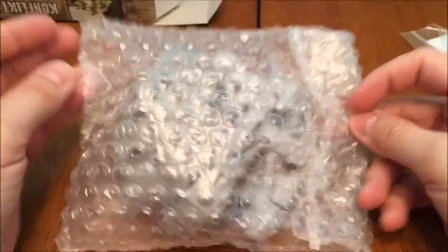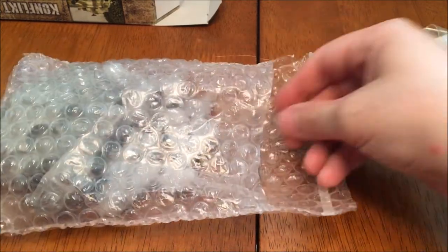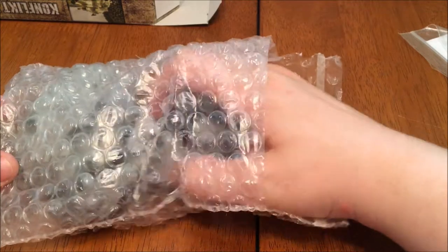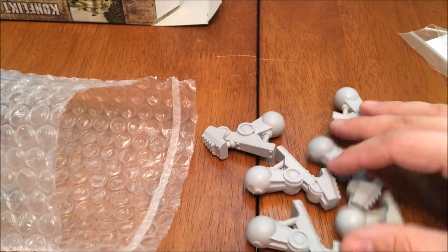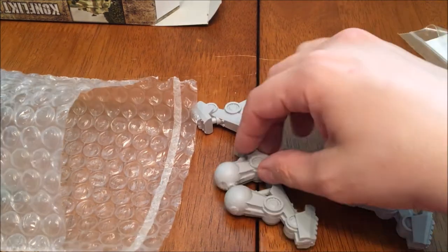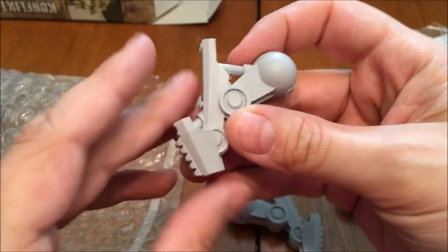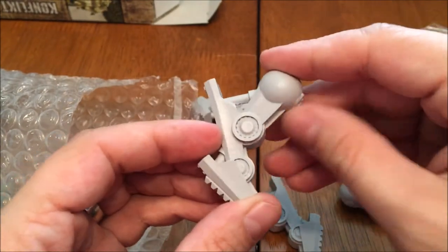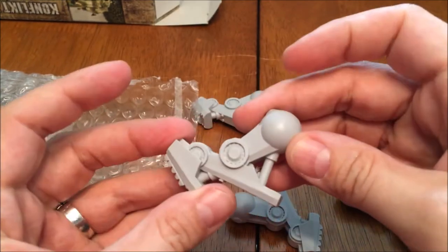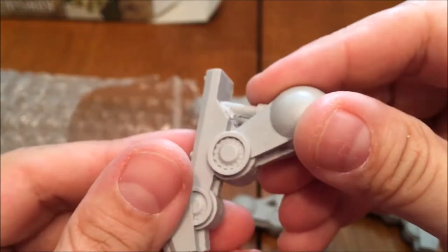We've got our little crawler legs here — six of those. There looks to be some minor flashing on the joint and also underneath, but that's easy to clean up. Otherwise good crisp detail.